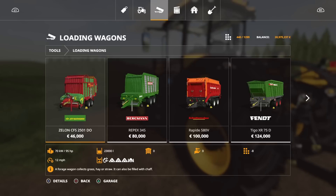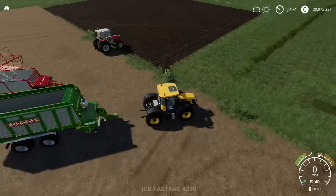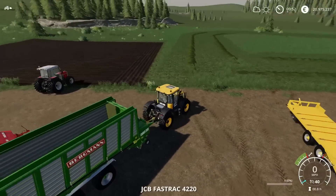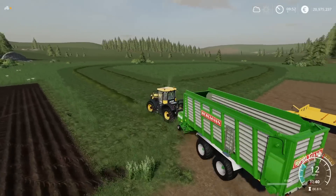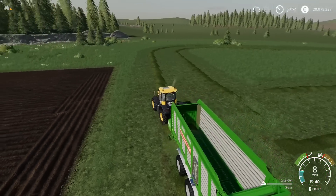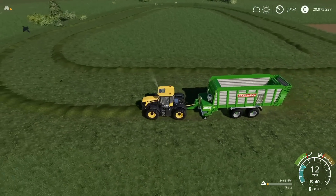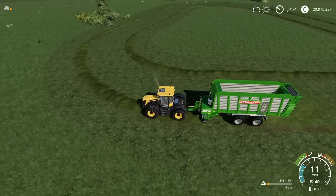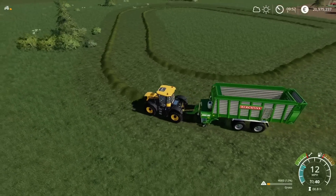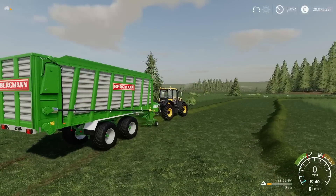You'll find this under loading wagons. The Carex 38S is 83,600 to buy, five slots, 38,000 litre capacity, 150 horsepower required. It will pick up straw, grass, and hay. It's a forage trailer so it can also take chaff and silage. The ReapX only requires 120 horsepower compared to the 150 the Carex needs, and it's a fraction cheaper. Nice wide pick-up — not having any problem with the swath at all.